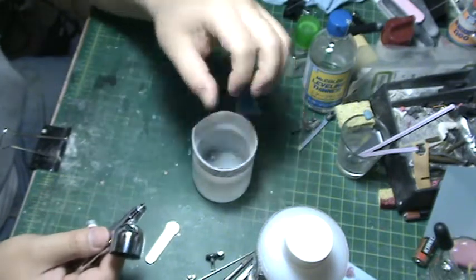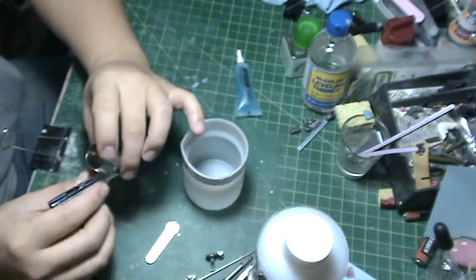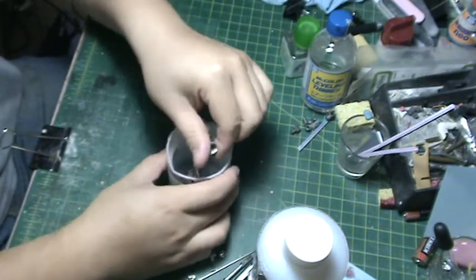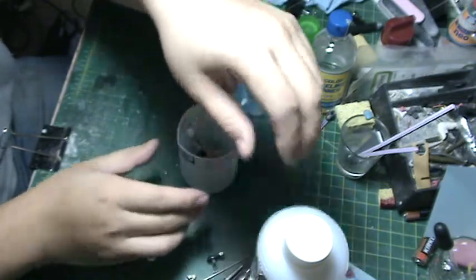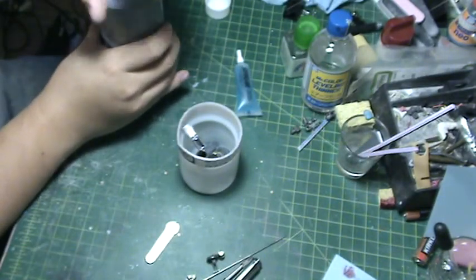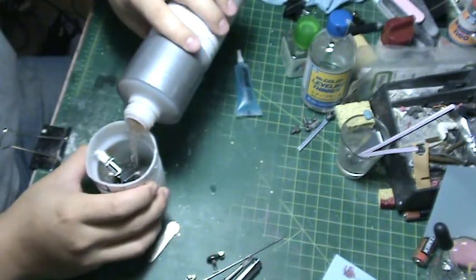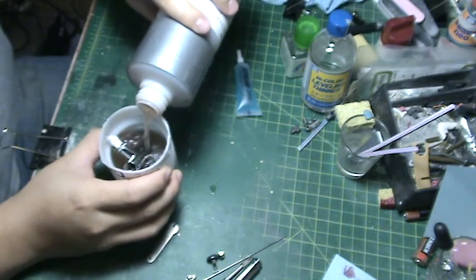I'll put the nozzle in my little cup. This cup size is perfect — I can put my airbrush in it standing upright. Now what I usually do is take some recycled lacquer thinner and fill the cup up to the point where it just covers the paint cup.